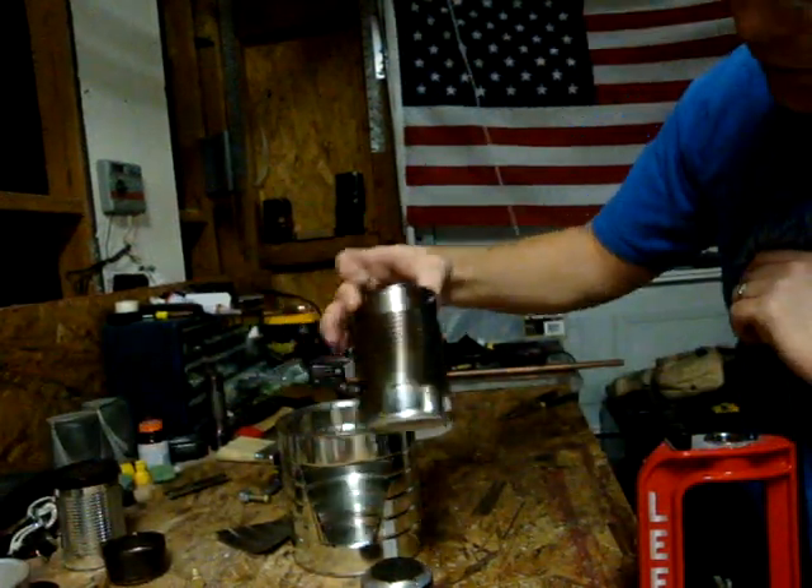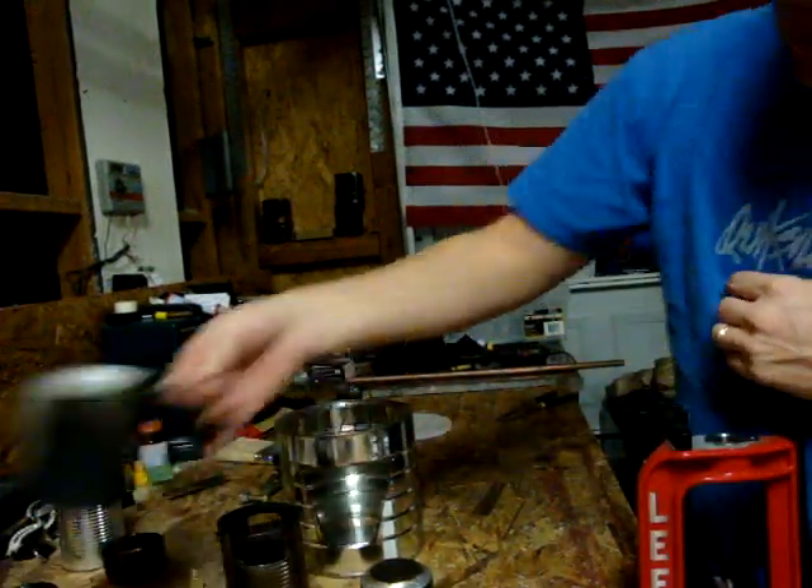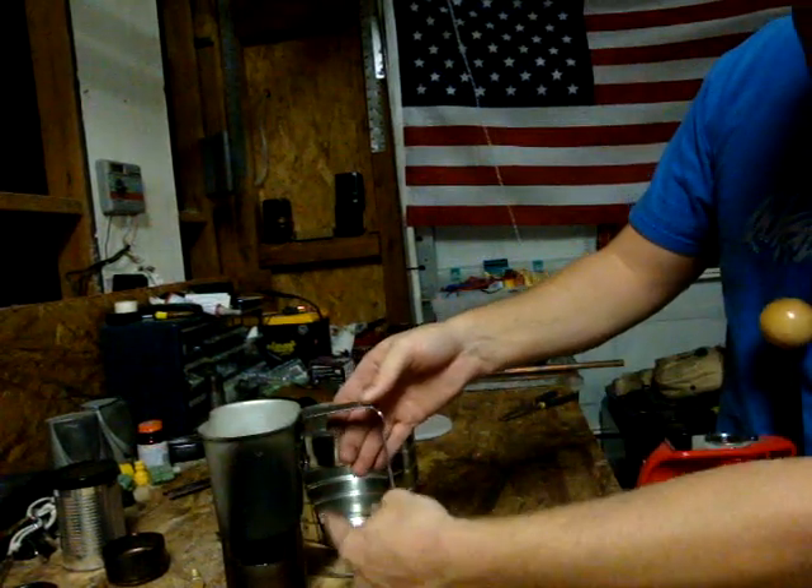Here's another alcohol stove. I just cut big squares on the side of it so when my canteen cup sits on it, the flames come up on the sides, not to the front and back.